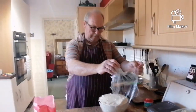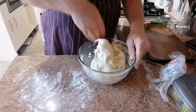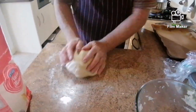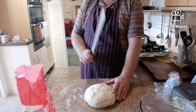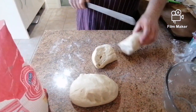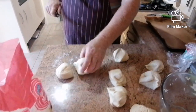It's proved and come right up. I'll knock it back now — down it goes. We're going to get it out the bowl, give it a little knead, then get the knife. We're going to cut it in half, then in half again, and in half again — cut that one in half, in half again, and in half again.